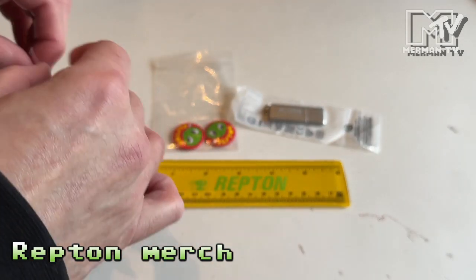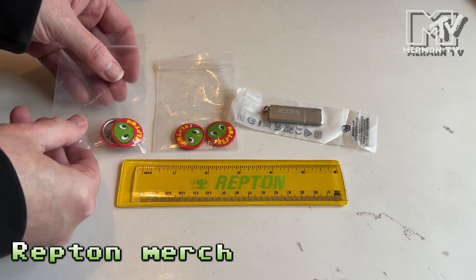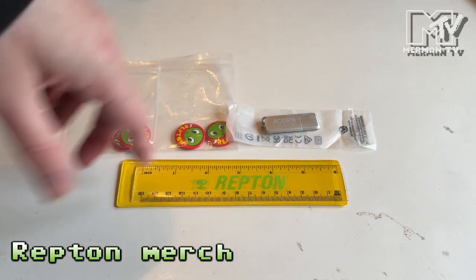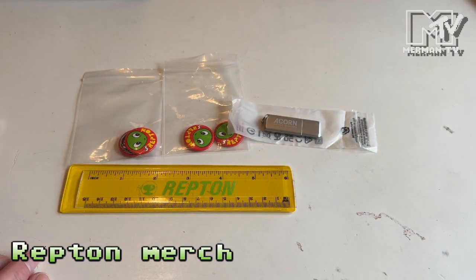I was going to order the Repton mug, but by the time I'd ordered, those had already sold out. So I decided I couldn't miss out on the badges and ordered those instead.